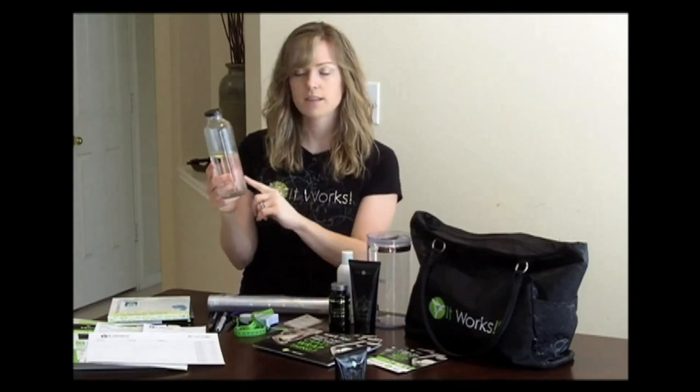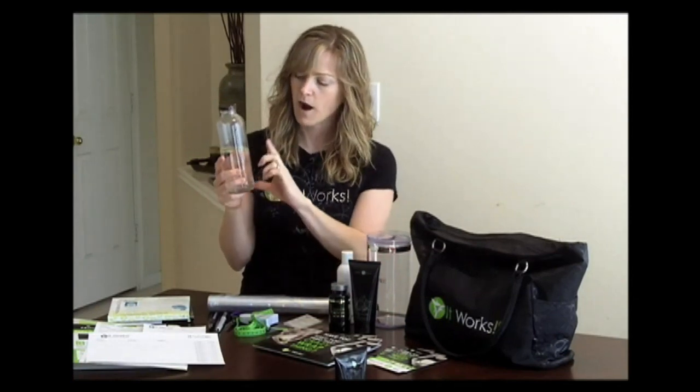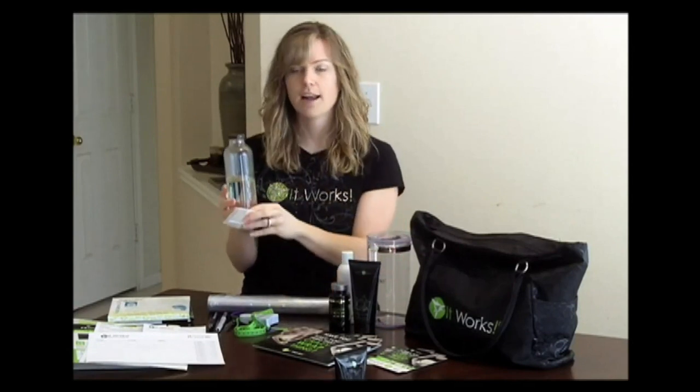One of the things I do is I come with my glass jar here already filled and prepared. This was just a juice glass that I took the label off of, so it's got a lid. I have my water and my oil in here, and my Fat Fighter already crushed up so I can just pour it in and show them the demonstration. Very easy.